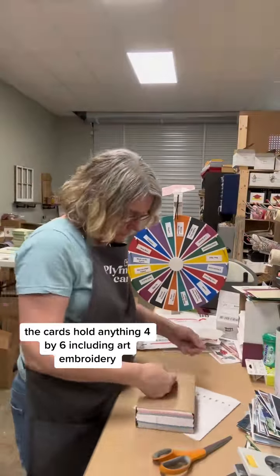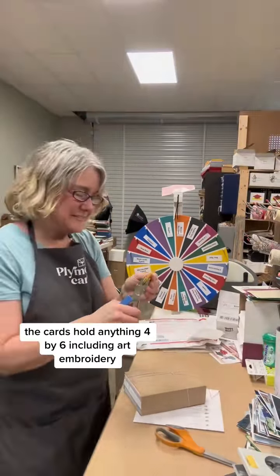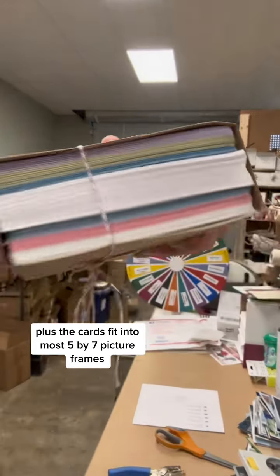The cards hold anything 4x6 including art, embroidery, mini quilts, and cross stitching. Plus the cards fit into most 5x7 picture frames.